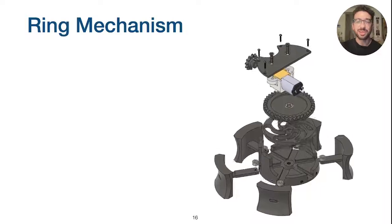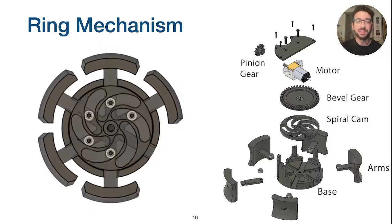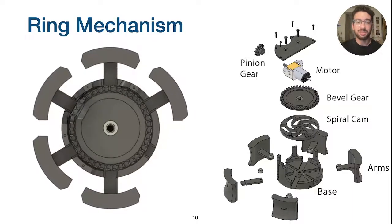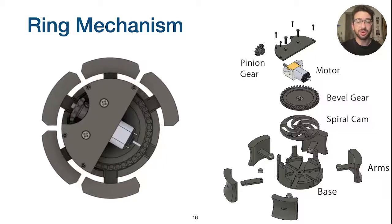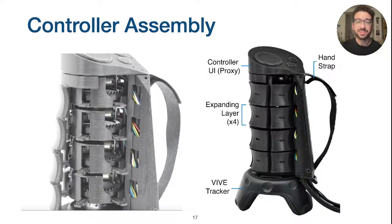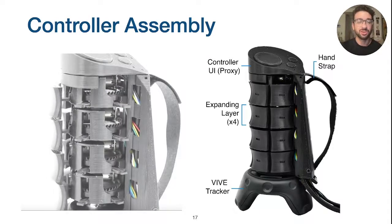The shape change mechanism used by each layer of X-Rings consists of a cam plate with spiral channels. Each spiral drives a pin radially inward and outward as the cam rotates. The cam is driven by a bevel gear fixed to the top of the plate, and a small DC motor drives a pinion causing the gear to rotate and thus the arms to move. The base of each layer is fixed to the controller handle, which straps to the user's hand. A Vive tracker mounted below the layers allows for spatial tracking in VR. We also include a 3D printed mockup of a touchpad and buttons above the layers to demonstrate how future iterations might incorporate traditional controller inputs within the current form factor.